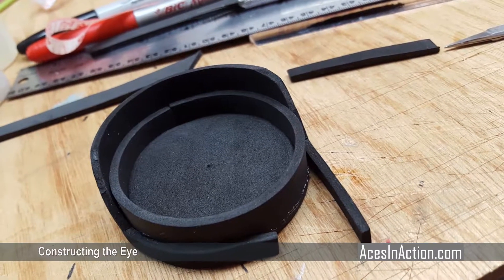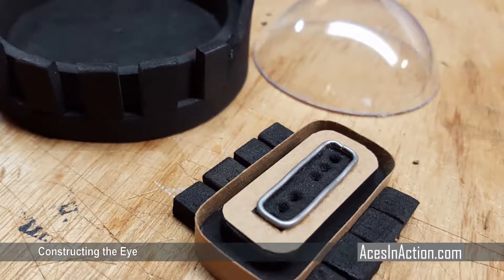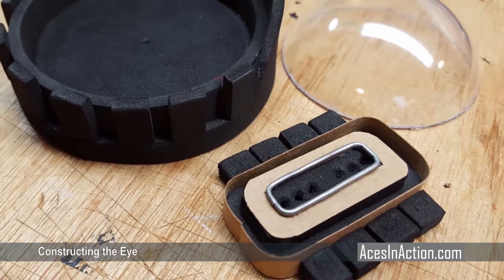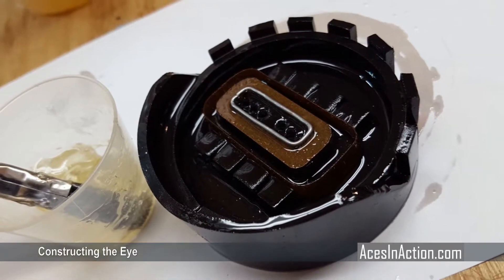To make BB-8's eye, you can 3D print the parts, or simply build one from craft foam. Check your dimensions and just cut the strips and glue them with epoxy. The remainder of the eye details can be fabricated with foam, cardboard, wire, whatever bits you might have. Since the craft foam does not accept paint well, coat the entire eye assembly in epoxy.